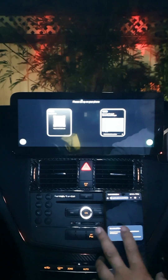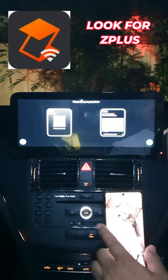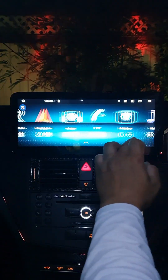Select the app — it will take you to the app download. Once it finishes downloading, click on it and install the app. Once that's done, you will have it on your home screen or in your apps as Z Plus.